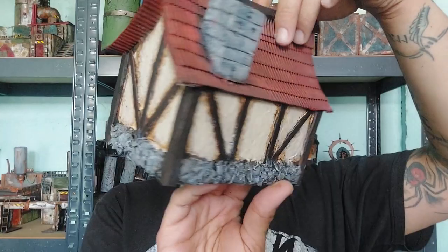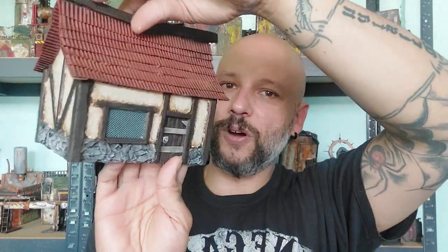Hi everyone! Welcome back to the channel. Today I'm going to be building our very first fantasy terrain piece, and that is going to be a Warhammer style building. You can use this for D&D, Warhammer, Warcry, or whichever kind of fantasy games you prefer.